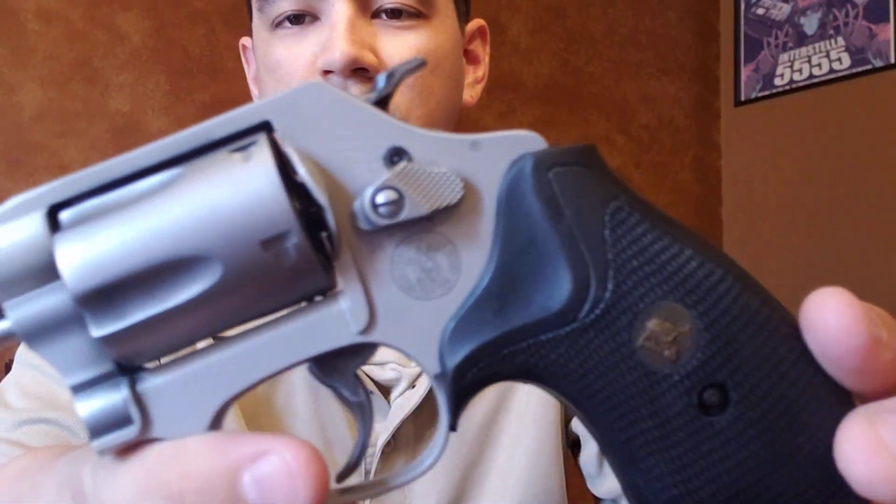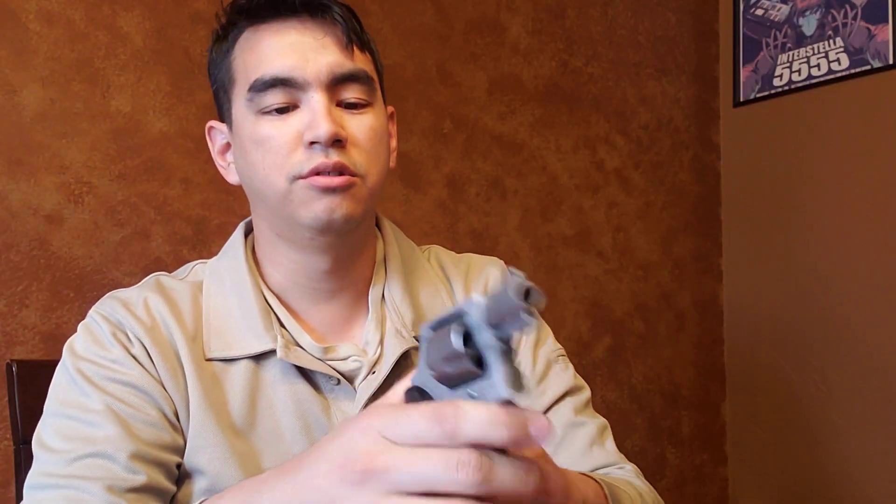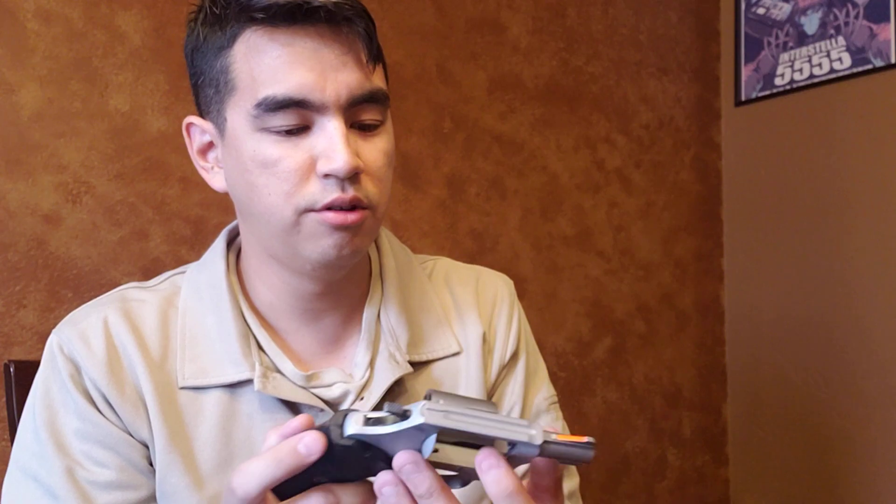Still unfortunately though it has the Hillary hole as everyone likes to call it. I don't really have a personal issue with these things. I've never run into any problems with them in any Smith guns that I've seen. I kind of wish I didn't have it because it looks kind of gaudy just having that hole right there. I'd rather it not be there but it's not a deal breaker either. Your standard .38 Special J frame, so you got your five shots in the cylinder.